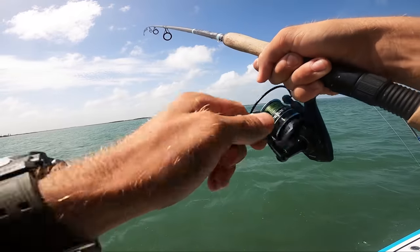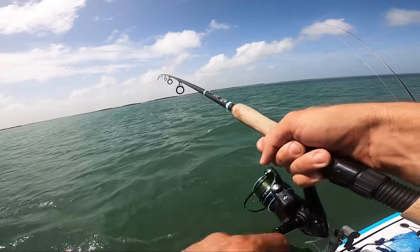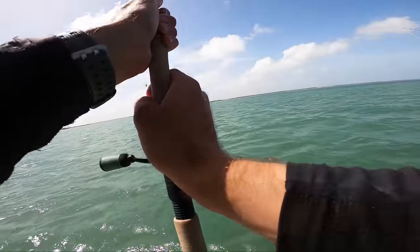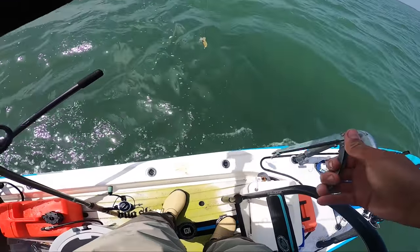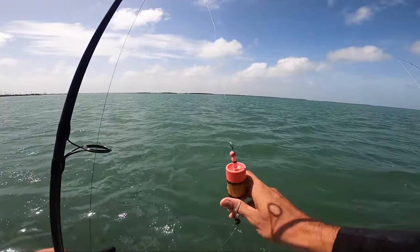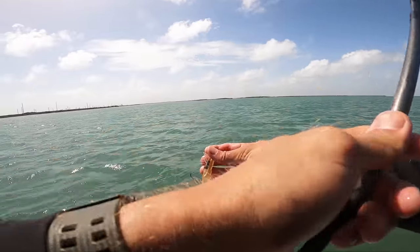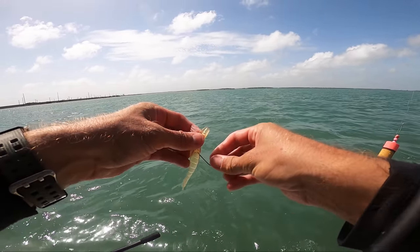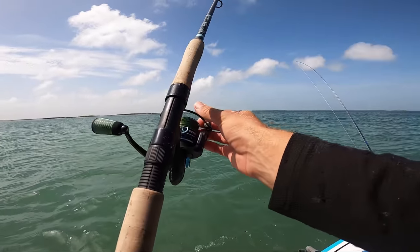Don't tell Drew or he'll be mad and say we're not going to catch any more fish all day. Not a bad one — maybe 15, 14, 13 inches. What I do like about this popping cork more than my oval poppers is it actually has a little cup at the top so it makes kind of a deeper plop, a deeper pop. And that is something that I think does attract more fish. Now I'm hyping this cork up big time!